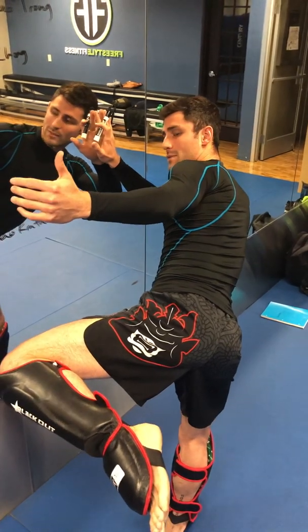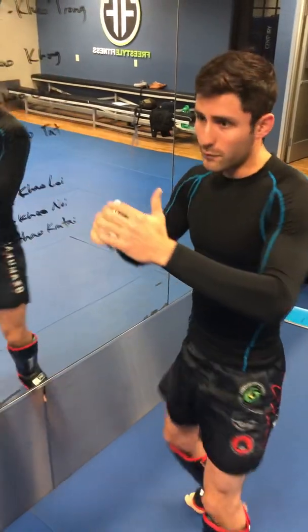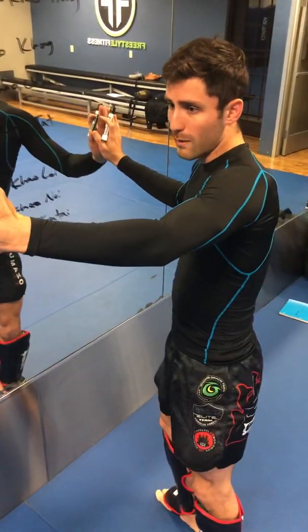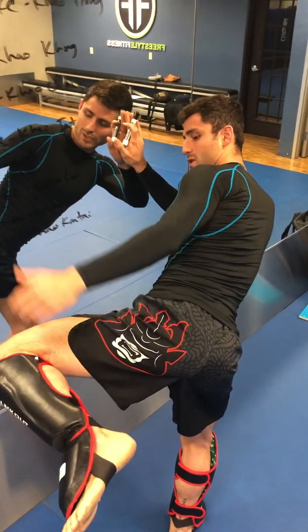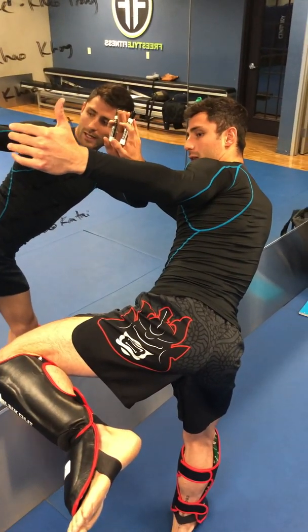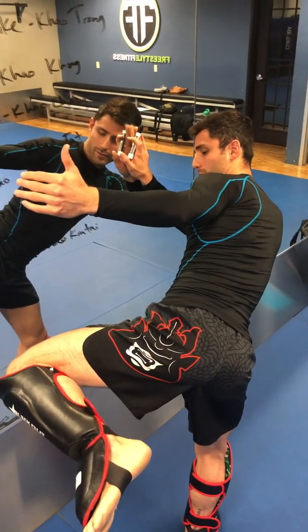We will be demonstrating this in a future video, so stay tuned for that. I get a few knees off, I control my partner, and I get that knee across just like a seat belt position. It's very difficult to do anything from here once you get this knee across their belt line, across their hips.